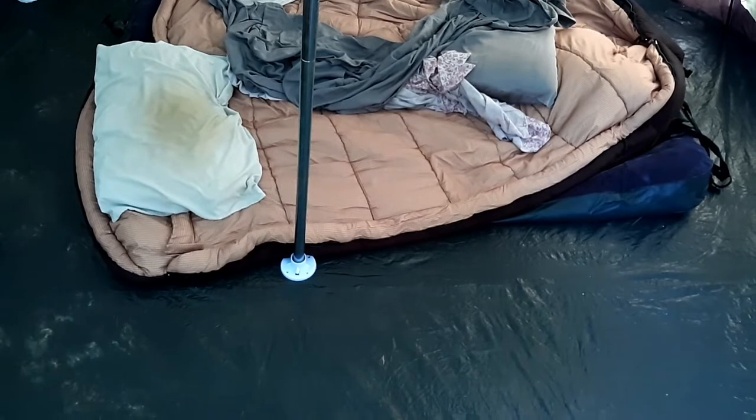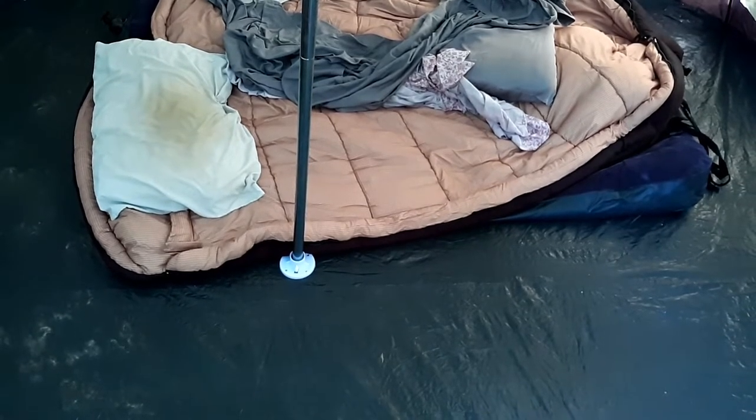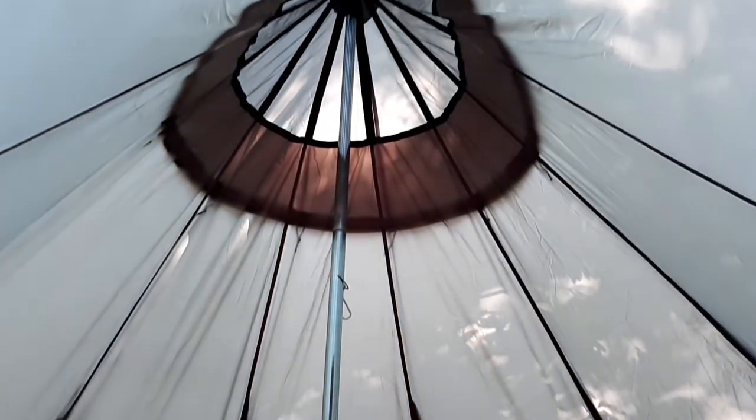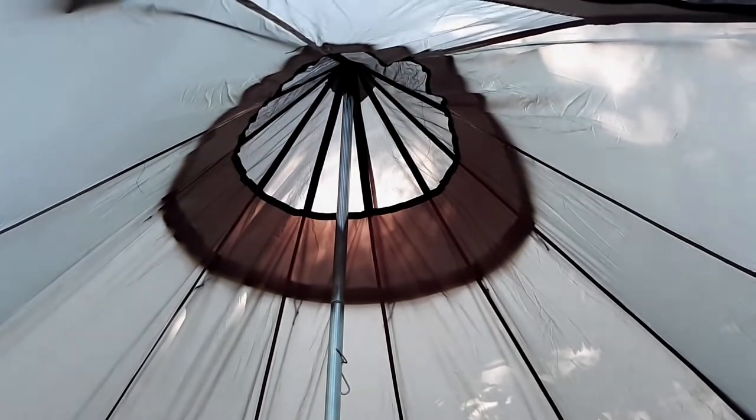The reason I picked this size of tent is that there's a queen-size blow-up mattress that died on us — I think it died on a previous campout and we just didn't realize it. Anyway, panning up, you can see how tall it is. We had plenty of ventilation, and here's a view from the inside of one of the vent windows, the screen vents, where you can get some airflow.